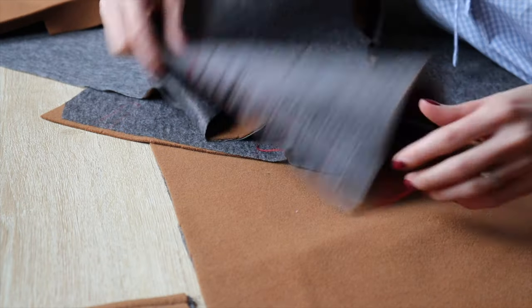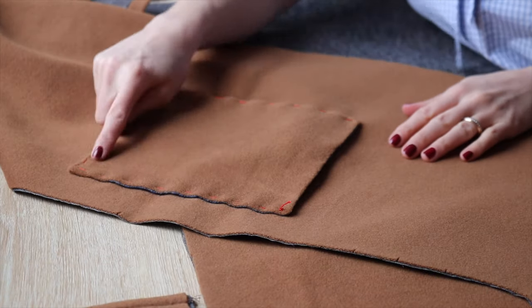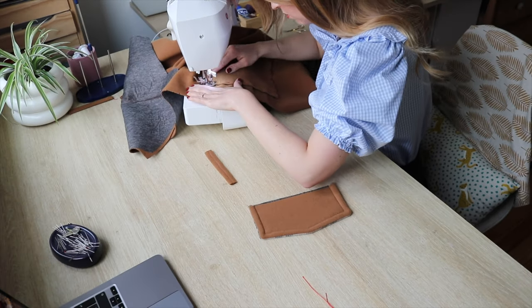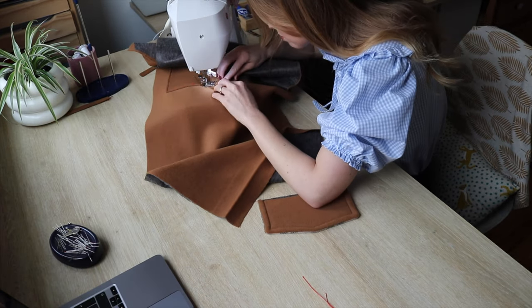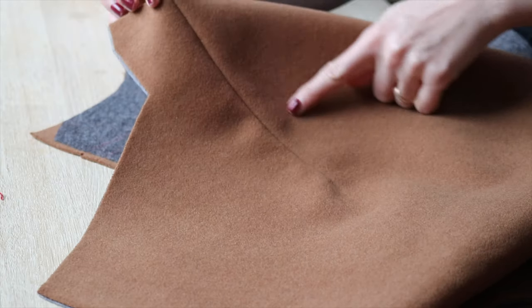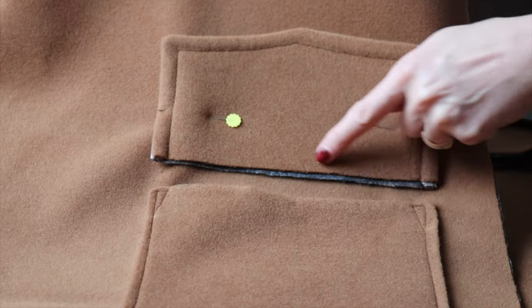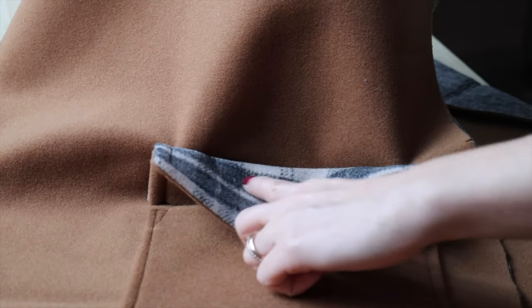I have two front pieces here. There is a little dart at the shoulder and also a pocket to sew in. The dart is sewn and the pocket is sewn as well. Now I have to sew the flap — first I'll do a stitch about half a centimeter from the edge, then turn it and top stitch it again from the front.